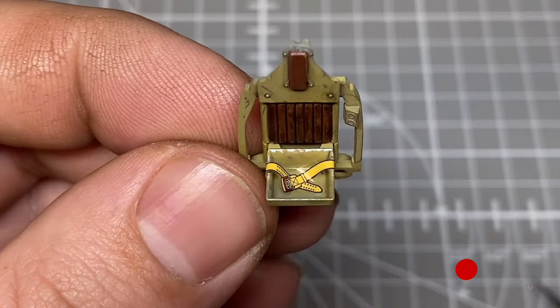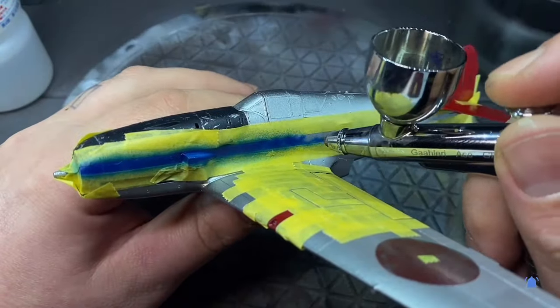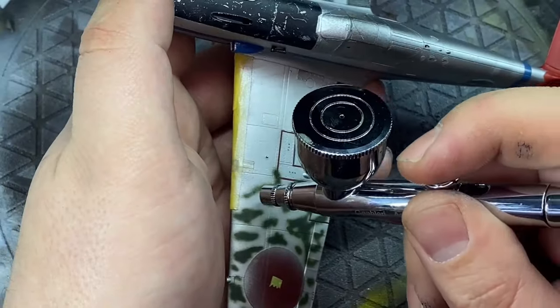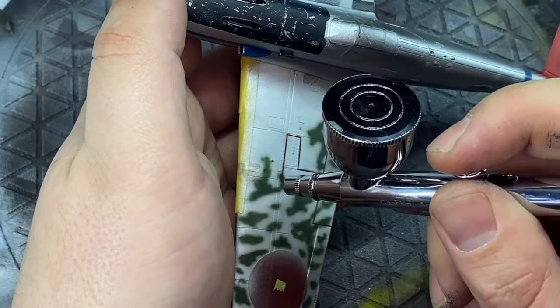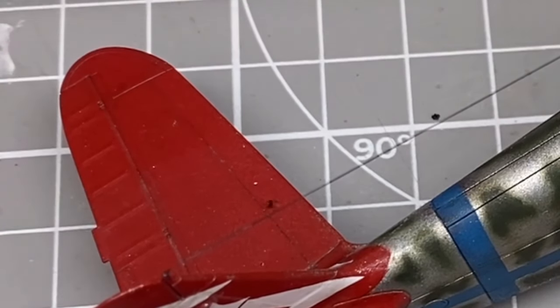Welcome to the channel - hope you've got a brew and a biscuit ready. In this video I embarrassingly use a decal for a seat belt, do some excessive masking, finally test out my new Gallery airbrush, and Sid from quality control makes a surprise spot inspection.